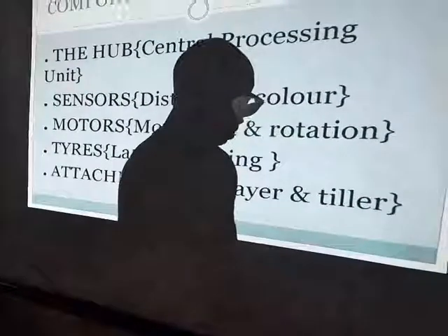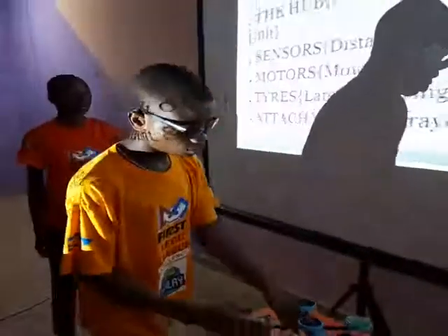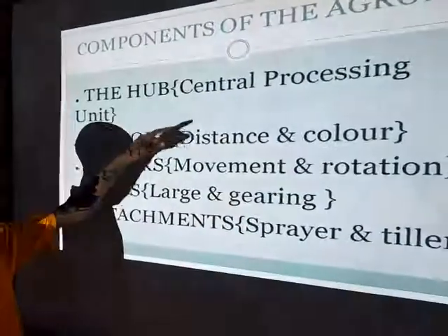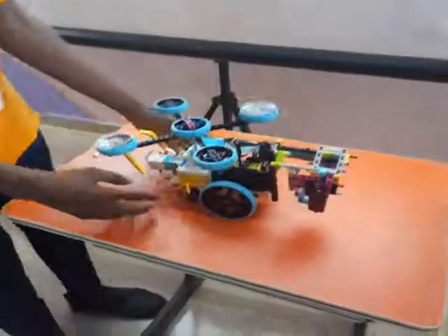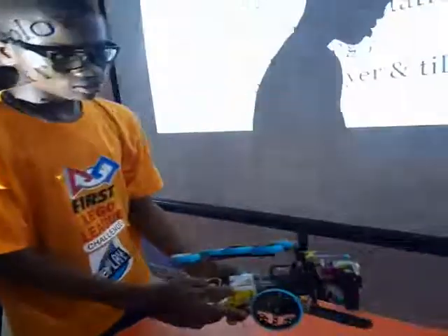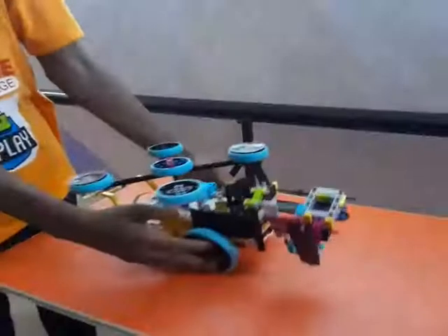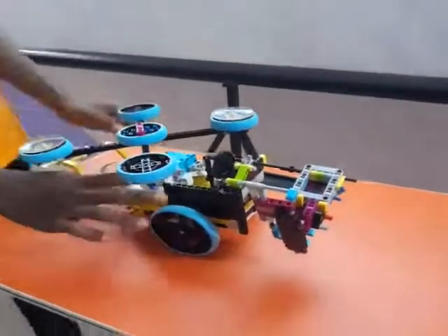For us to come to the process of making this robot, we have to add some components together in order to make the robot perform its various functions. The first is the hub, which is the central unit — the central processing unit. This is the central processing unit of the robot, where the memory and all the programs that we program for the hub are stored.